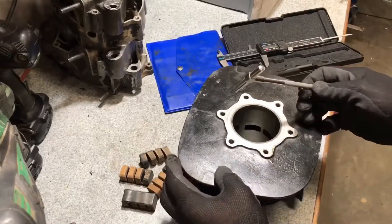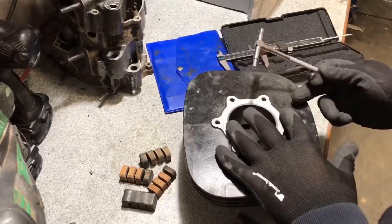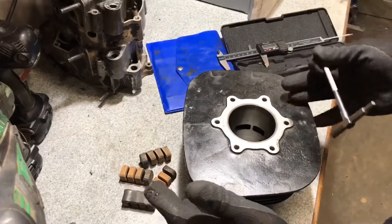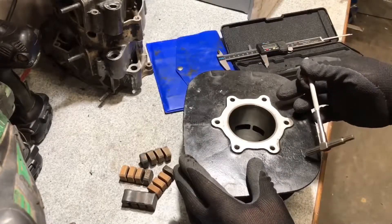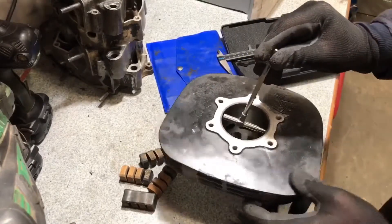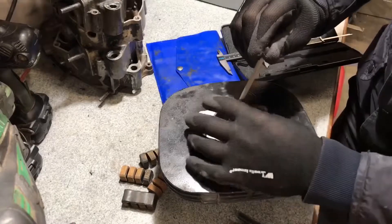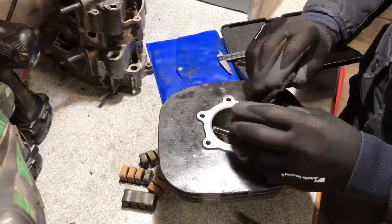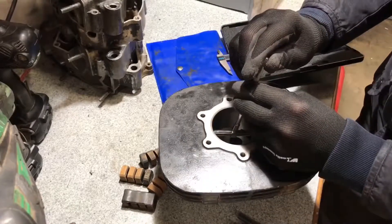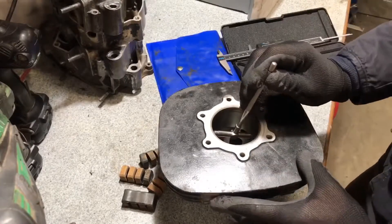We'll do a few more measurements in a different direction. Instead of measuring across one way, let's do a 90-degree rotation and measure from exhaust to intake. Unlock the gauge so it opens slightly, compress it to get it in — if you open it too much it tries to lock on you. Go in at an angle and move to the center point.